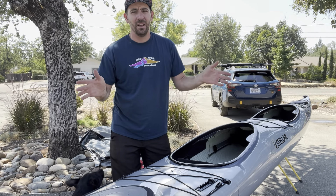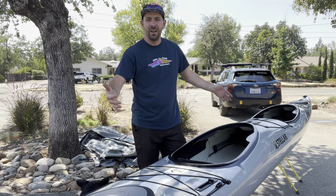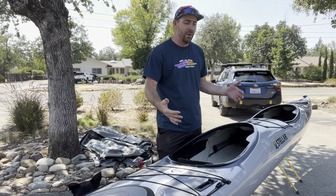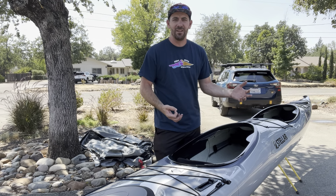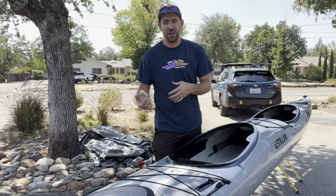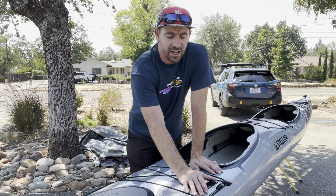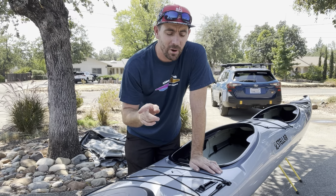The ST19 means a lot in paddling performance as a tandem, but the cool thing is it's not just a tandem. This middle section right here can be removed — the bow, the front cockpit, and the stern can all be put together to make an S14 G2. Super modular, super cool. If you're the kind of person that has a significant other or a friend you want to take out all the time but also want a boat that performs well for yourself, this is the boat.